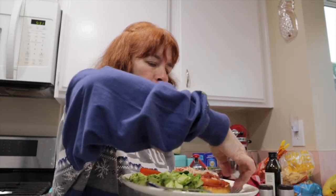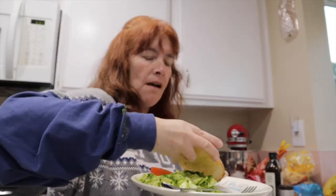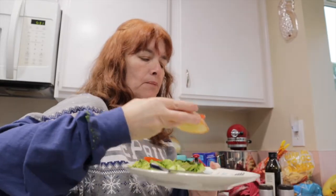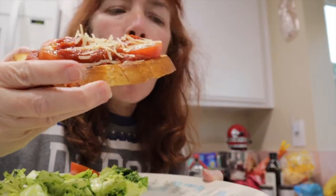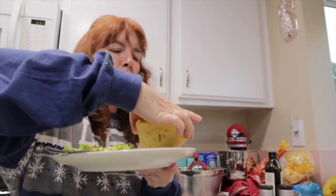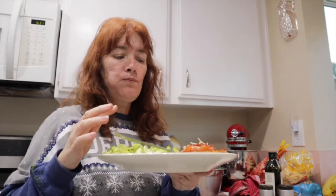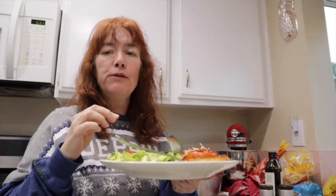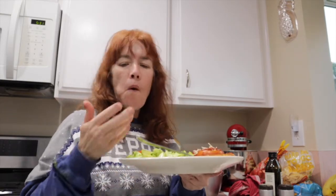I'll leave the recipes down below. Let me try my pizza toast for you. That is good — I would definitely say Hayley Bieber is a good pizza maker.